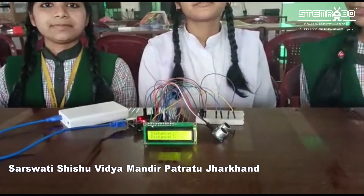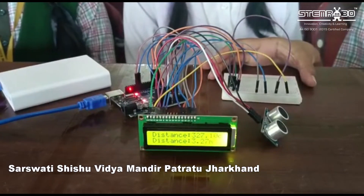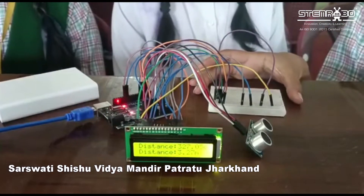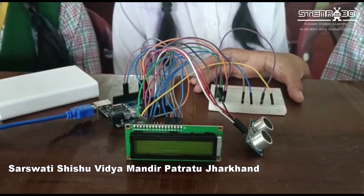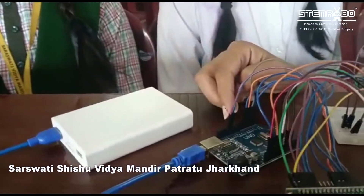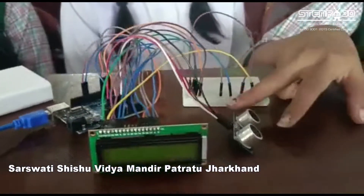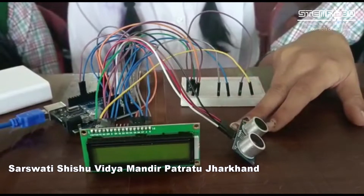In this activity, we will learn how to measure distance with the help of an ultrasonic sensor. By making this project, we use three basic components. The first one is the Arduino Uno, the second one is the LCD liquid crystal display, and the third one is the ultrasonic sensor.